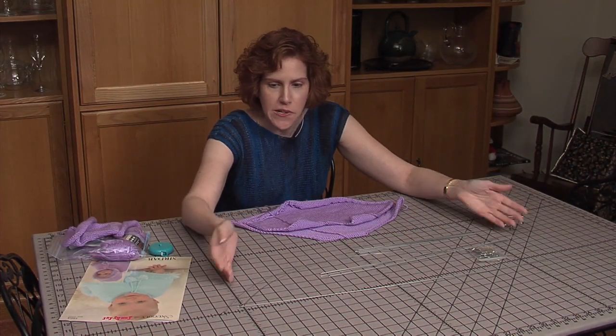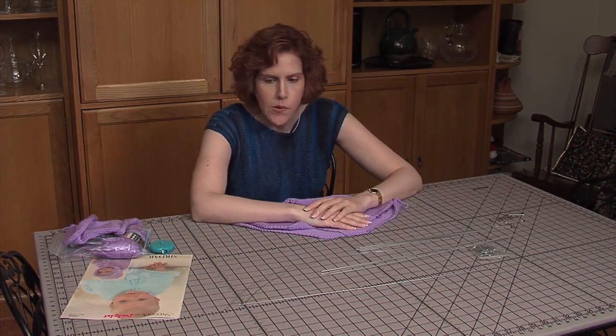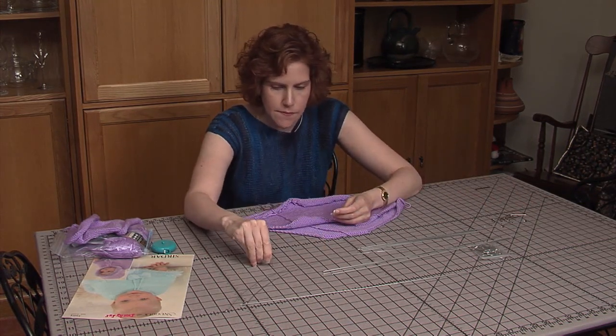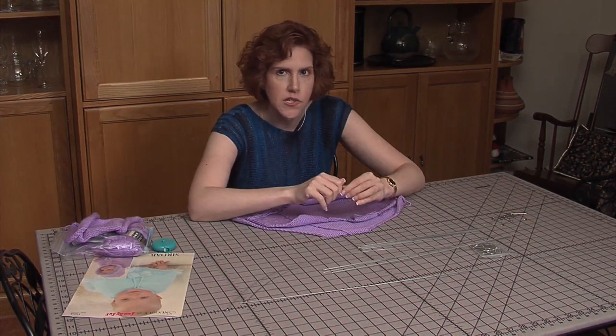This is my blocking board. It's a 60 by 30 inch blocking board with 1 inch square markers on it. It's designed so that you can take pins, stick them in, leave them there and take them out, and it does not damage the surface.